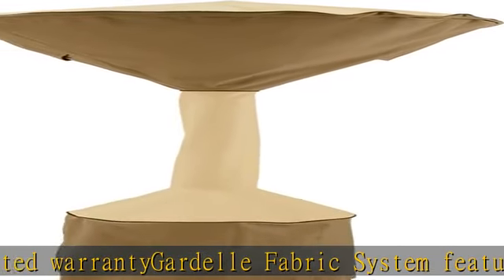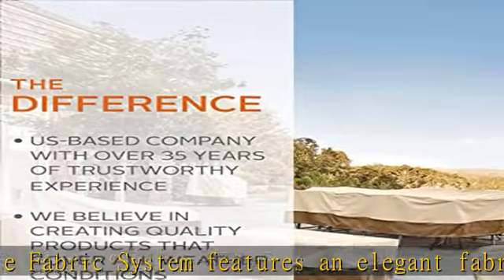Air vents reduce inside condensation and wind lofting. Full-length zipper and rip-and-grip fabric tabs. Not designed to entirely cover the wheels or legs. Protect your outdoor oasis.